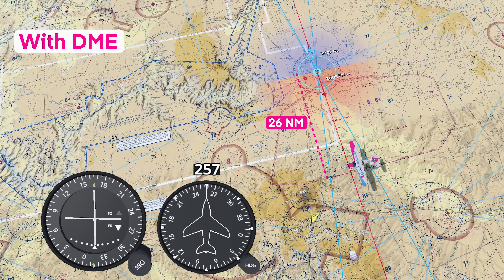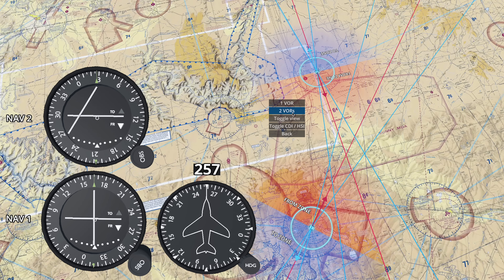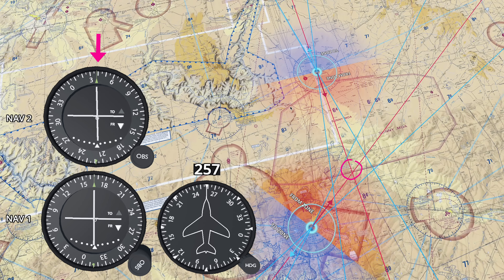But what if you don't have DME? That's where the second VOR comes in. Tune and identify the Flagstaff VOR on the second nav radio. The point where these two radials cross — that's your position.